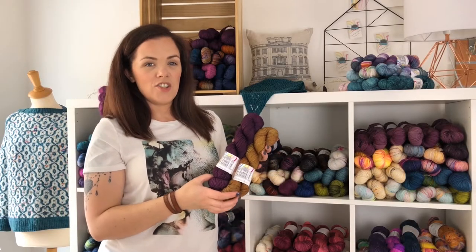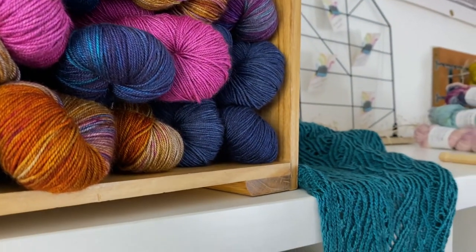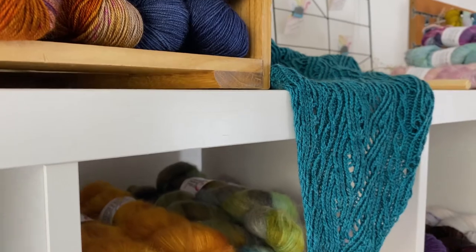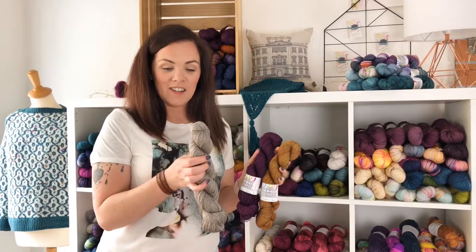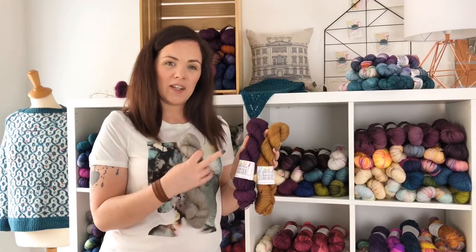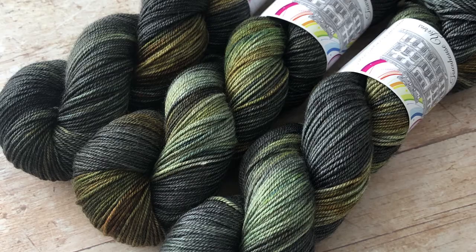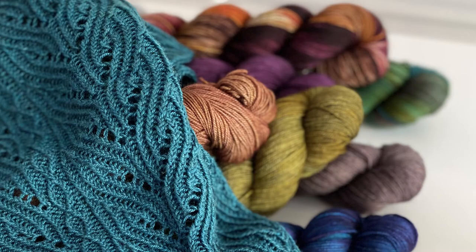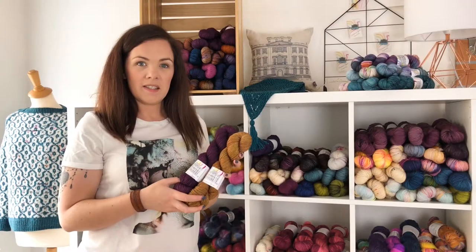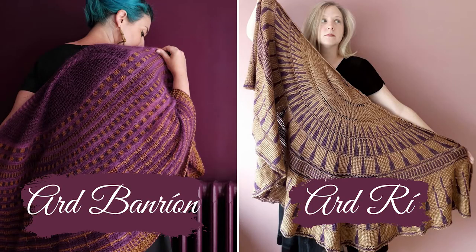The newest yarn in our range is the new Tara 4ply base. It's my favourite base to dye at the moment and not just because it's new. The undyed yarn has a nice grey kind of browniness to it and then when you actually dye the colours it gives them a really moody undertone. We launched this yarn back in June and there were two designs to accompany the launch — one from Julie Knits in Paris and one from Ava Nee.